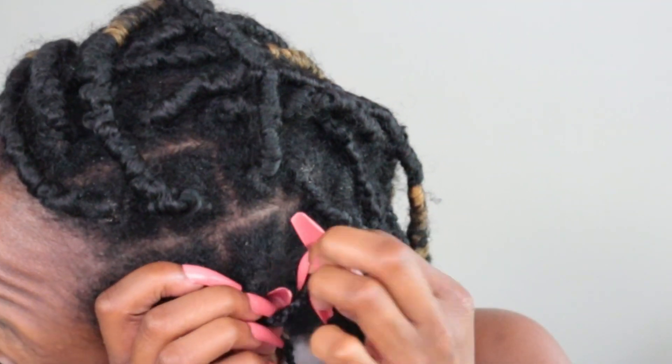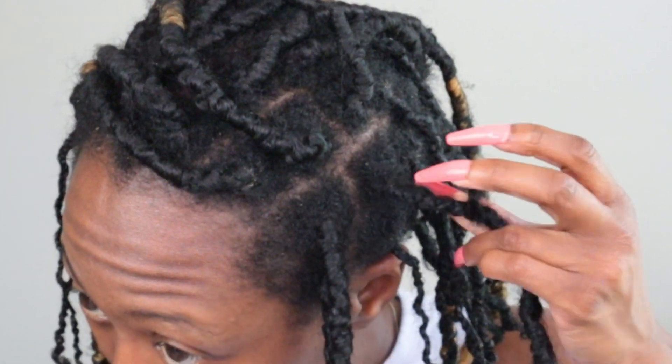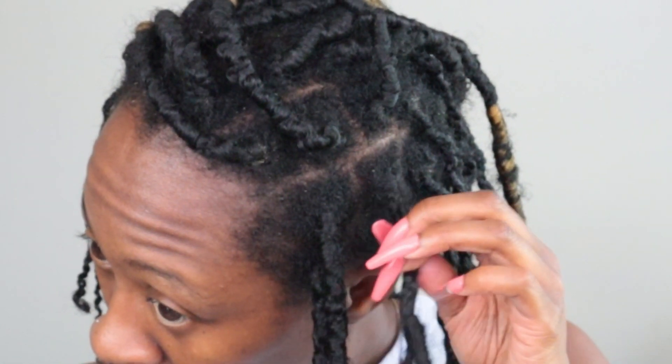I'm struggling right now, so what I'm going to do is at least remove the wrap hair before I come back on here, and then we'll get started on this whole wash day post-protective style. I'm going to insert a clip of how I took the faux locs out — it wasn't really that difficult.